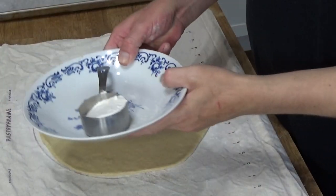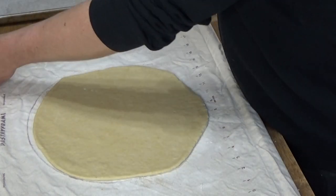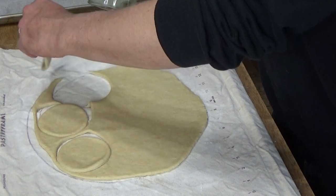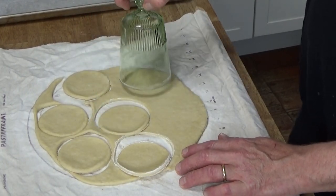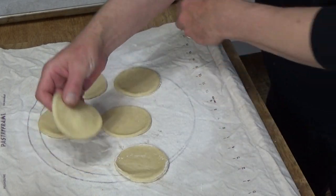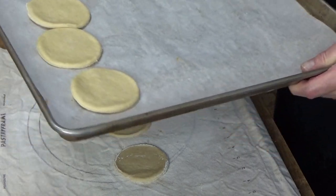I'm going to pour my emotional support flour into a bowl, dip my glass into the flour, and start cutting. I've got six rounds so far. What you want to do is put the little pastry rounds on a parchment-lined baking sheet just so they won't stick. We're not going to be baking these — we will be boiling them after we've filled them.